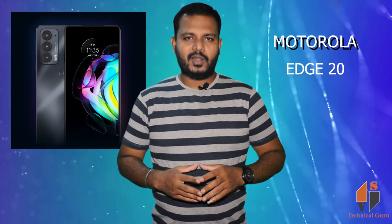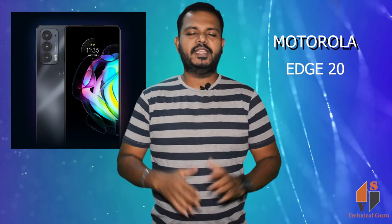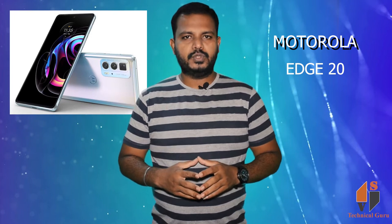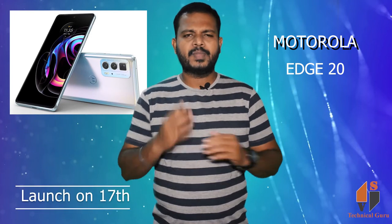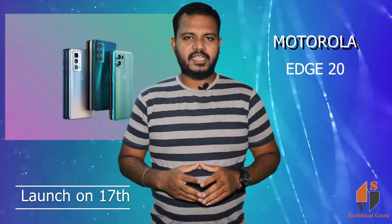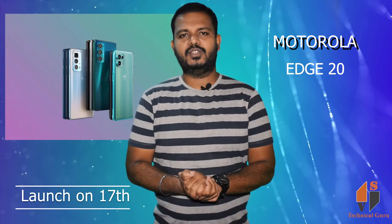Friends, Motorola has a smartphone launch. It has the H20 and the H20 Fusion, and we have to cover the H20. The H20 has a 17th launch and it is a 5G smartphone.